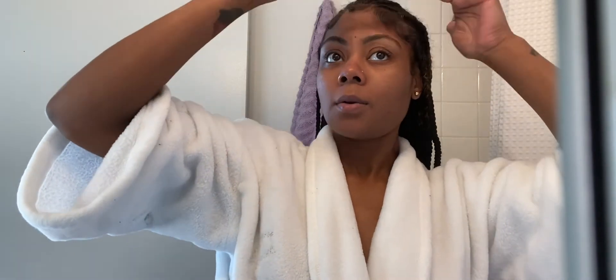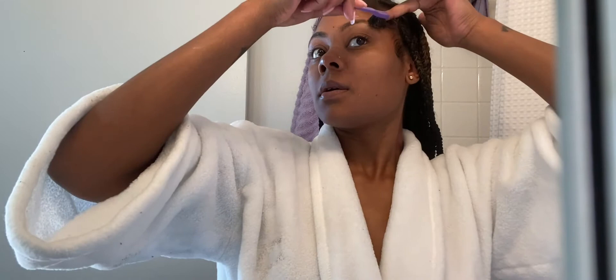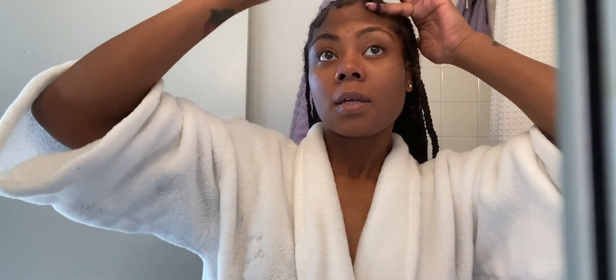Someone asked why I'm doing my edges like I'm going somewhere — I'm not, I'm just doing the video. But I'm showing y'all what I do on a daily when I get dressed. Even since quarantine I've still been doing the same thing because it's just my routine. I still want to look presentable in the house because the way you look is the way you feel. So that's my edges.